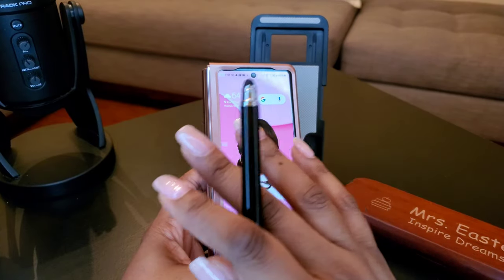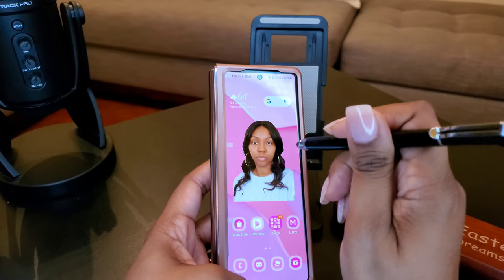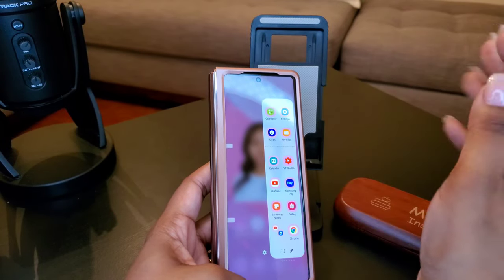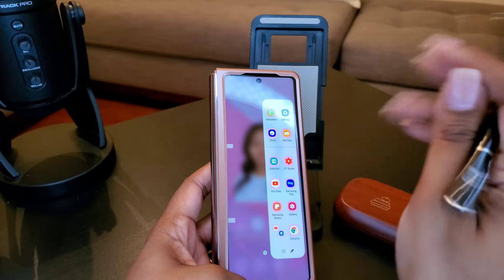You gotta use your stylus — the stylus I told y'all about. On your little sidebar, you might want to add all your stuff that you really like to use. So this is all the stuff I really like to use — Samsung Notes is gonna be one of them.